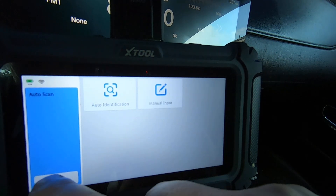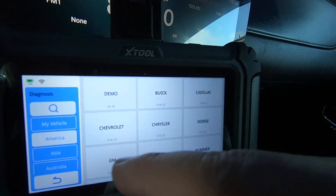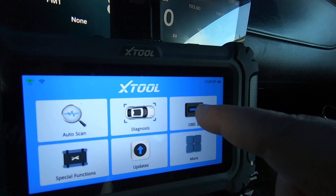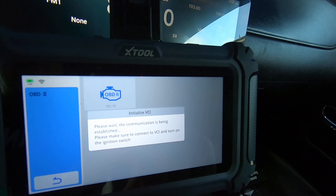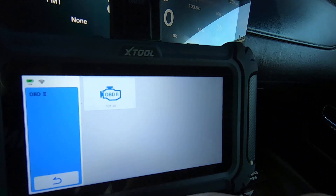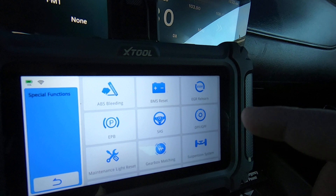You've also got manual input where you scroll through your make and model, and then there's generic OBD2 right here. You can do auto scan, and there are all the different formats it'll scan. Then there are the special functions — these are the 15 special functions or what they call resets.